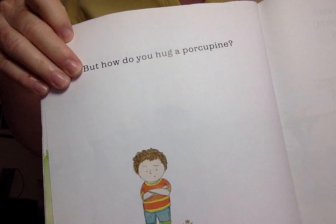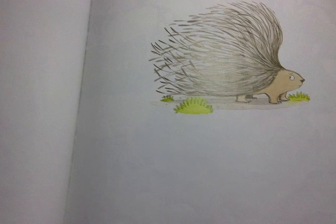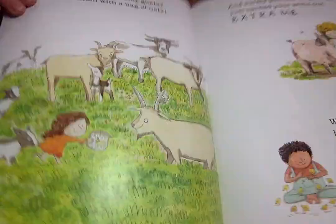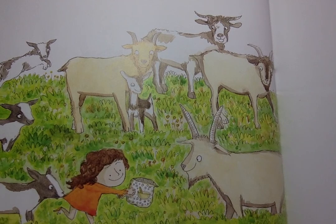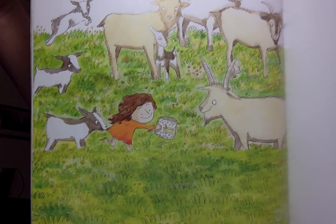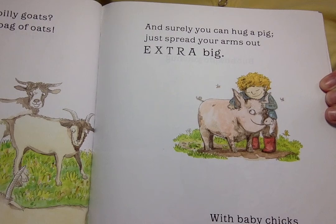But, hmm, how do you hug a porcupine? Can you hug some billy goats? Entice them with a bag of oats. And surely you can hug a pig. Just spread your arms out extra big. With baby chicks, be sweet and kind.